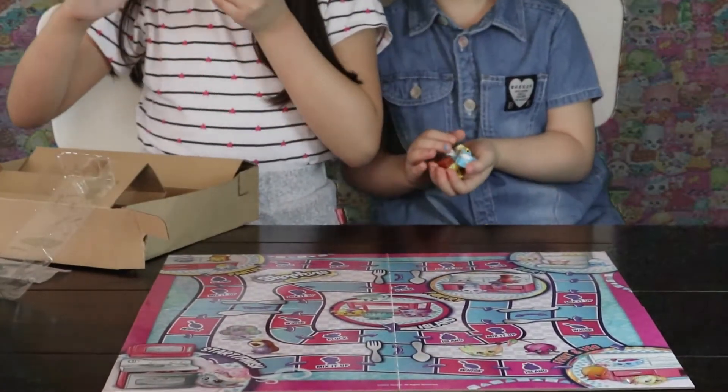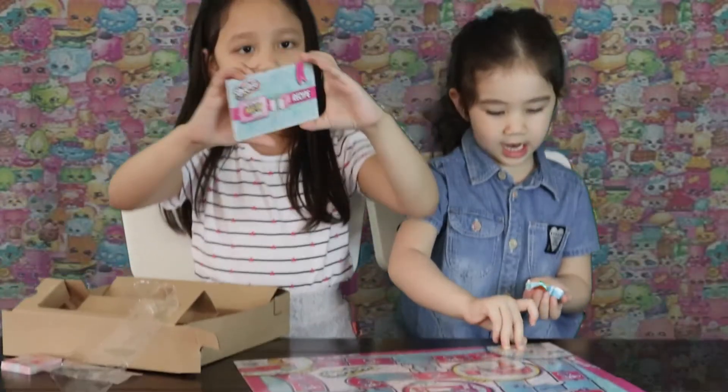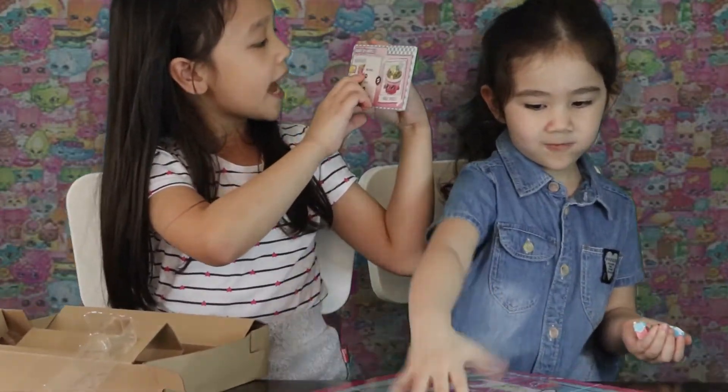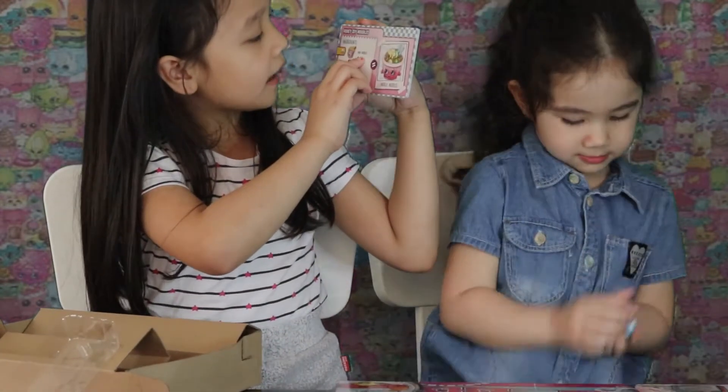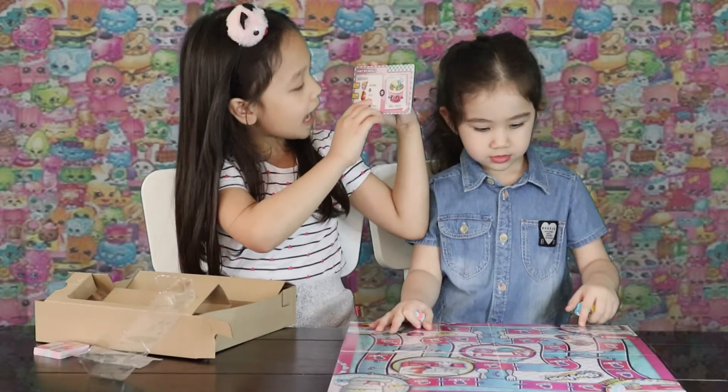Shopkins Kitchen Mix-Up game recipe - Honey Soy Noodles ingredients. Meena, Moodles, some soy.